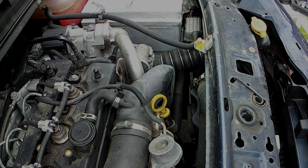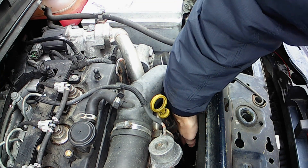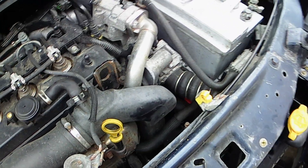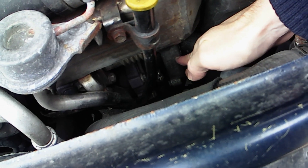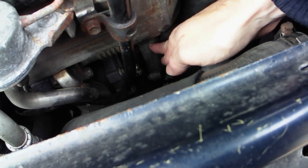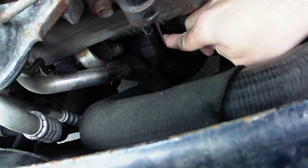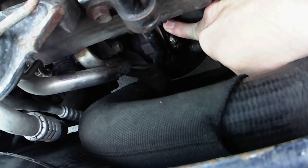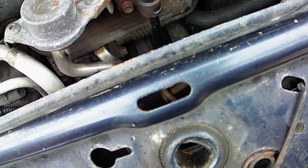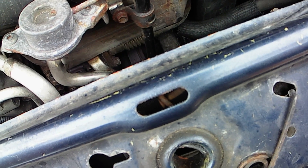On this one, the 1.7 CDTI turbo diesel — the turbo is right the way down there. You can see the front of it there. And the valve that we're talking about is here. It's a vacuum-operated actuator waste dump valve — you can see I'm just flexing it there. The problem I'm getting is a fault code, which I'll show you — basically it's not responding correctly.